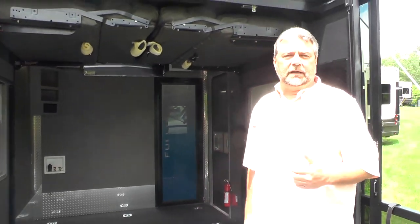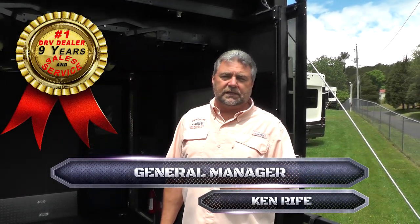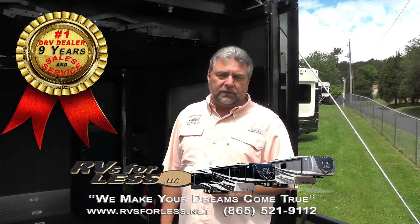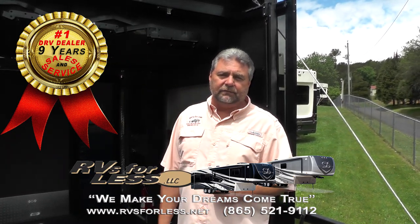This is the DRV Full House JX390. My name is Ken Reif, I work with RVs for Less in Knoxville, Tennessee. Thank you for spending a few minutes of your time with me. May God richly bless you and your family. Have a great day.